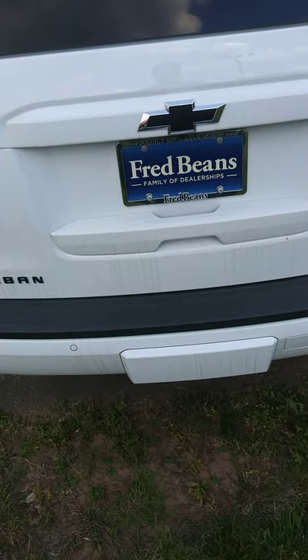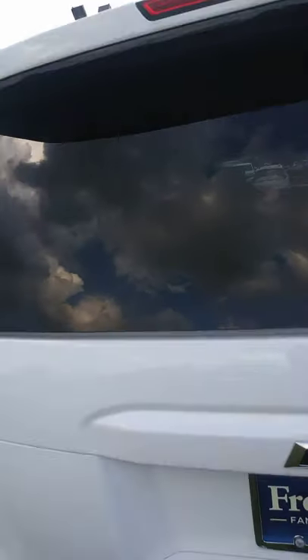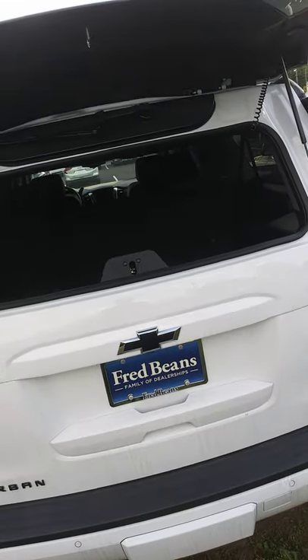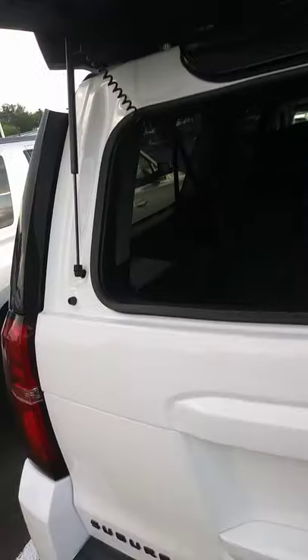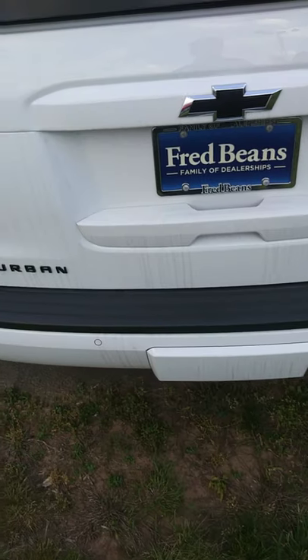Right here you just open the rear window. It's pretty cool. Close it. You want to open the tailgate, you just click your remote. Look at that — it's pretty good and easy.